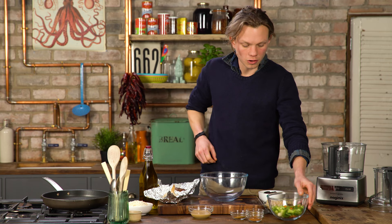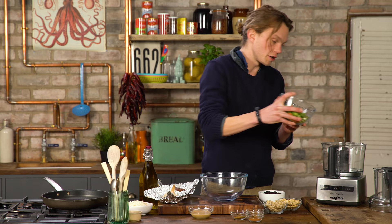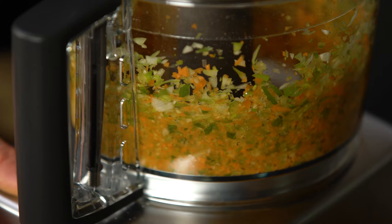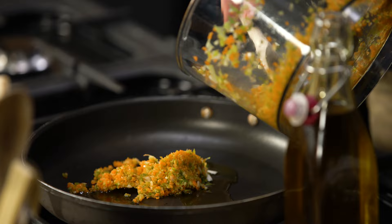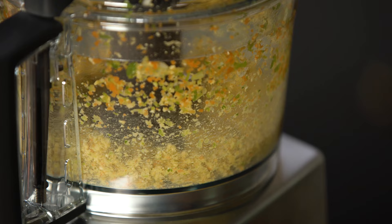We've got our vegetables — carrots, spring onions, celery — and we're just going to pulverize those. Take these, put them over in our pan and just give them a fry off. This will put some sweetness into the vegetables. This is going to be our kind of the fattiness of the burger.